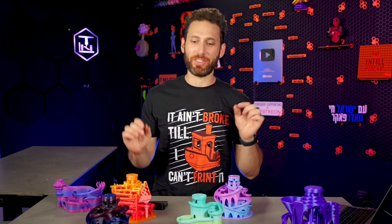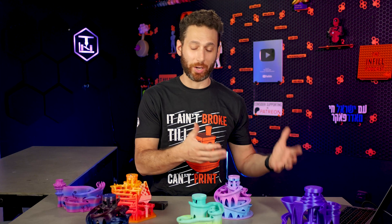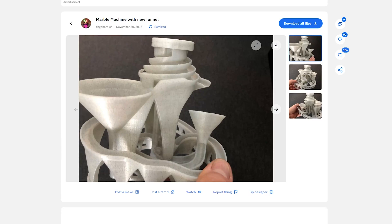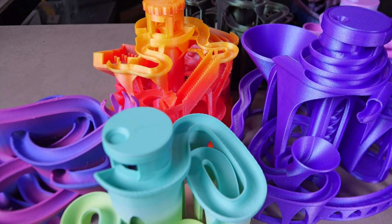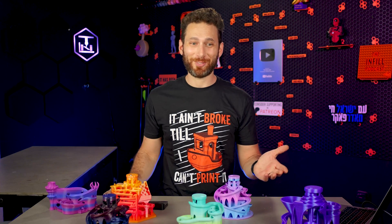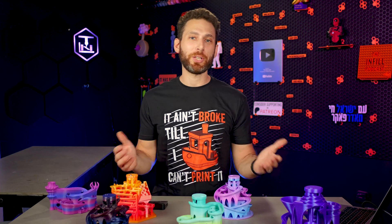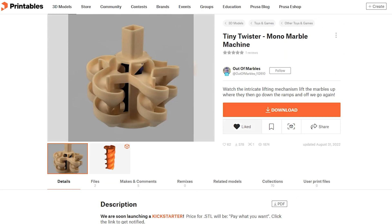Just please do make sure to give the designers of these models at least a like and a heart on Printables or wherever you download the model so they can get some free filament. And do consider thanking them, uploading a make, or even giving them a tip to thank them for their work. These models, at least the ones I've linked here, are all free. And actually, most of them are designed by three different people. So thank you guys for making these wonderful creations free for all of us to enjoy — please do consider giving them some love, whether that's buying one of their paid models, tipping them, or just a like goes a long way.